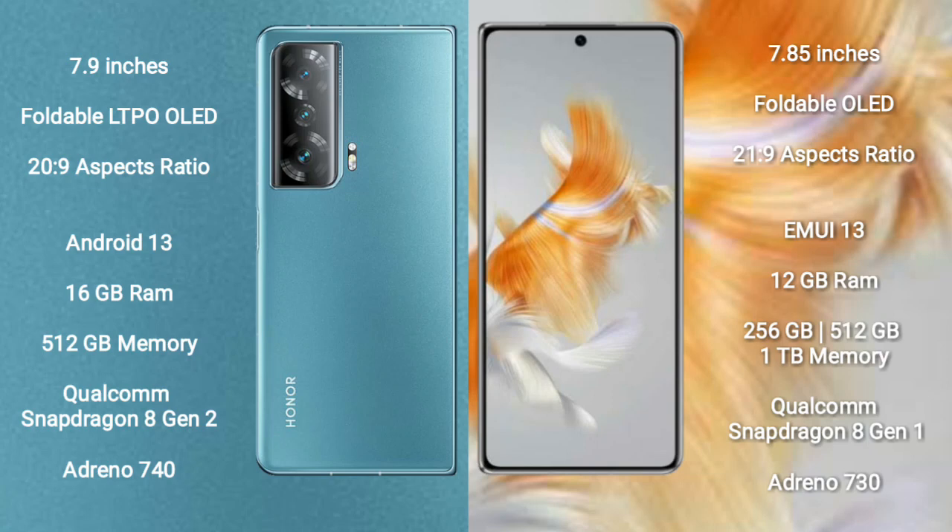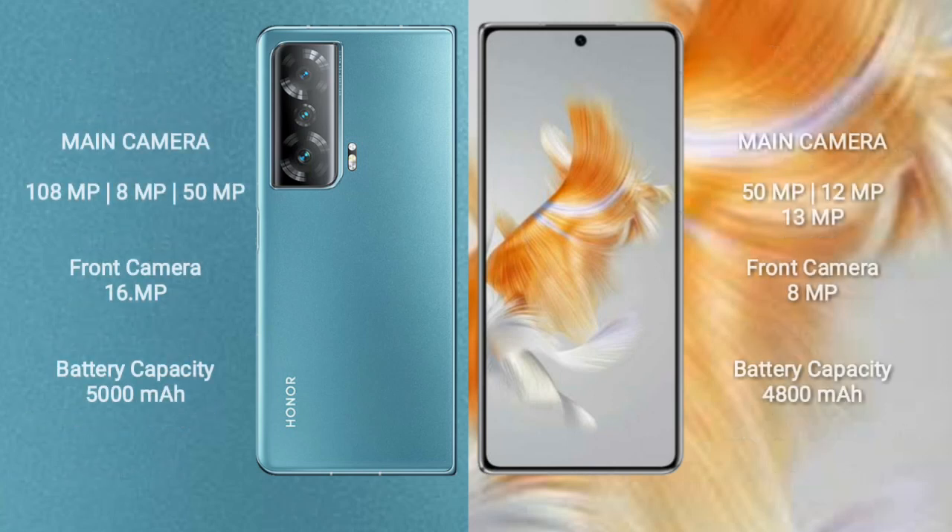Honor Magic V2 runs on the Android 13 operating system, while Huawei Mate X3 runs on the EMUI 13 operating system. Honor Magic V2 comes with 16GB RAM, 512GB internal storage, Qualcomm Snapdragon 8 Gen 2 processor, and Adreno 740 GPU. Huawei Mate X3 comes with 12GB RAM and 256GB, 512GB, or 1TB internal storage, Qualcomm Snapdragon 8 Gen 1 processor, and Adreno 730 GPU.